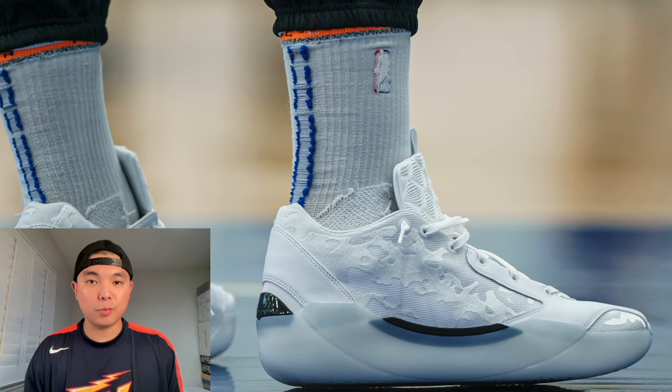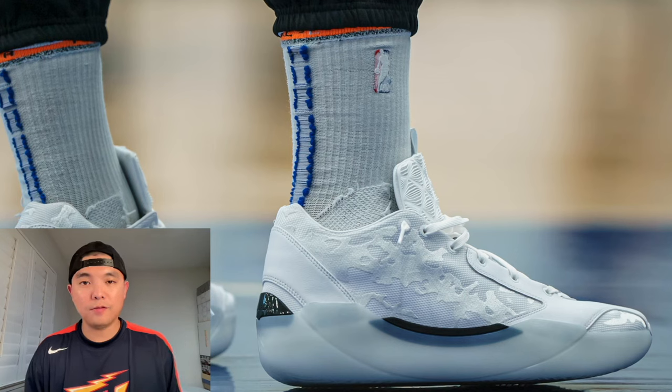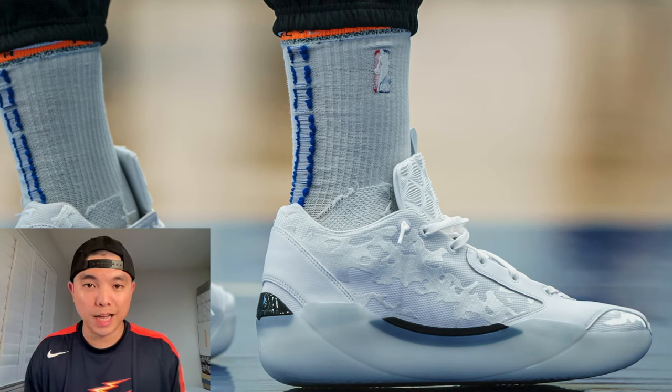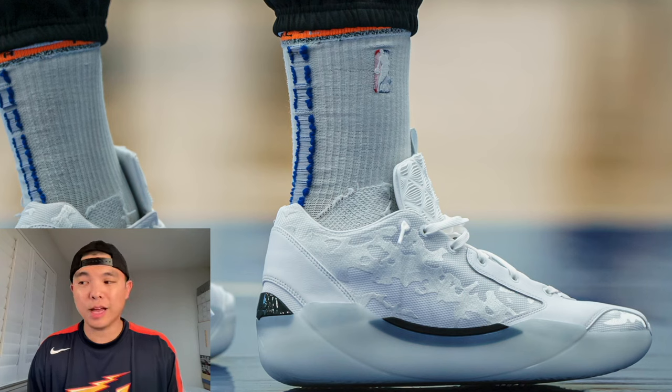Let's go over some colorways. The first flagship colorway is called the 'Soul' colorway and it will release on July 23rd — coming up pretty soon. I think these are super clean and I'll be trying to get them for the collection. On foot, it has a little bit of black but is a majority white colorway. I like monochromatic colorways.